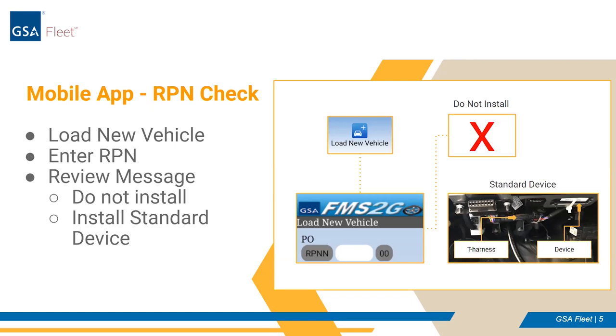The only exception to the second message is for heavy-duty vehicles that do not have the standard OBD2 port. The key to determine the telematics installation status is the RPN. Prior to implementing this new functionality in FMS2Go, your FMC may have provided you with an Excel cheat sheet listing the RPN numbers to bypass. Please continue to refer back to those cheat sheets as they are considered accurate for older vehicle orders. After vehicles on these old orders arrive, you'll be able to use FMS2Go exclusively to determine if a vehicle has a telematics install approved.